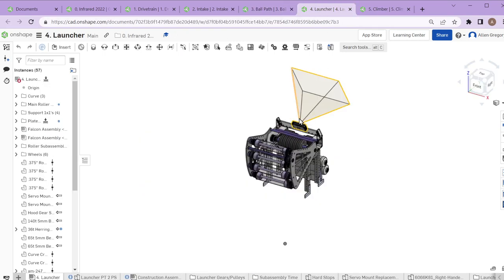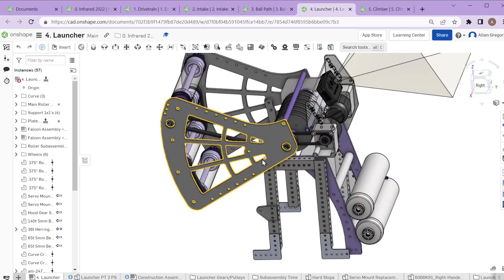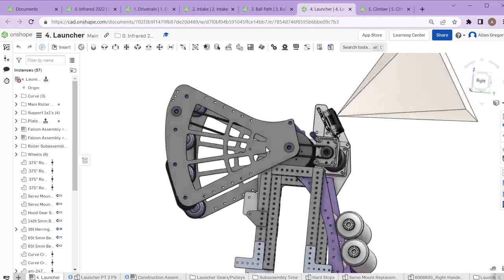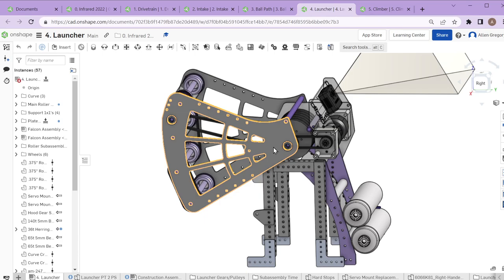We have two more mechanisms left: the launcher and the climber. Our launcher mechanism was based heavily off our 2021 launcher. Somewhat luckily, the 2020 and 2021 FRC games were the same, so we were able to look back and see what we liked from designs done over two prior years and take, copy, and improve on those designs pretty easily.